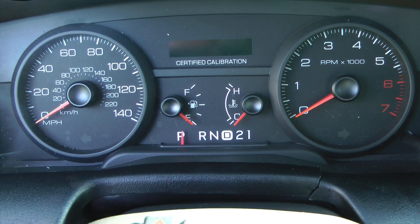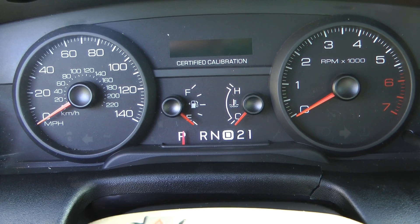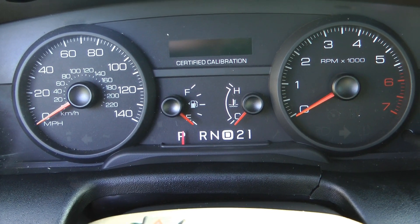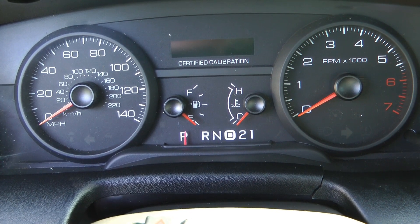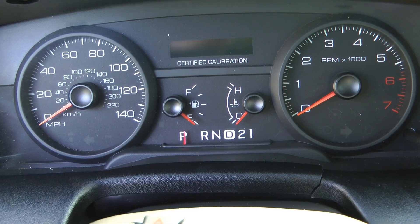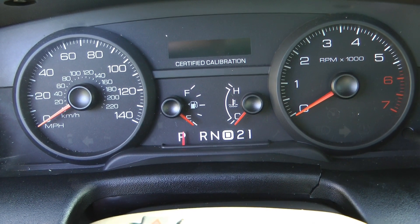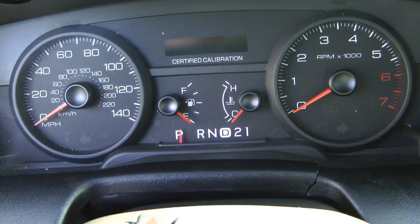So there's the after. Park never centers up with the others. So if you center up on Park, then all the others are going to be slightly to the left. If you center on all the others, then Park is slightly to the right. I choose to have them centered when they're on the other letters — that's my personal preference.